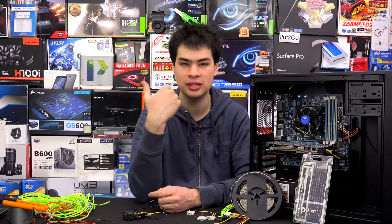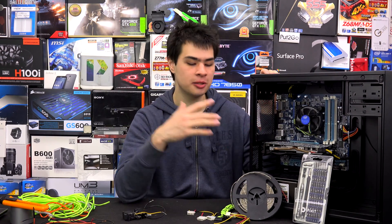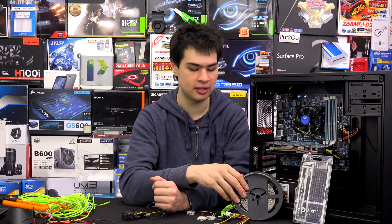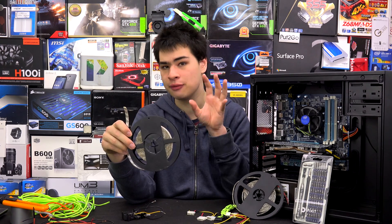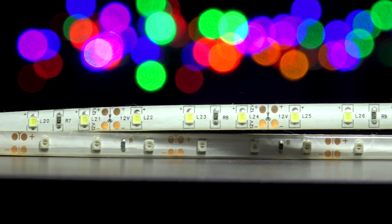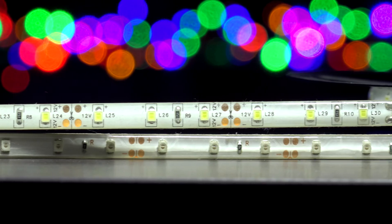Something like the NZXT Hue Plus kit is also a really awesome option, as you can basically choose what you want and control it through software. The downside is it's not as customizable as buying a roll and can get a little bit expensive. For 10 meters, which is what we picked up today, I paid $5 for these LED strips — they're waterproof and ready to go, so it is definitely a lot cheaper to do it yourself.